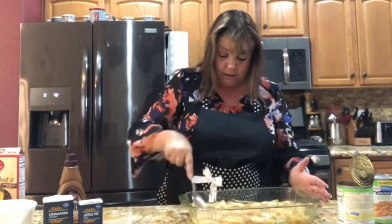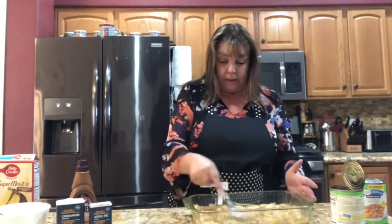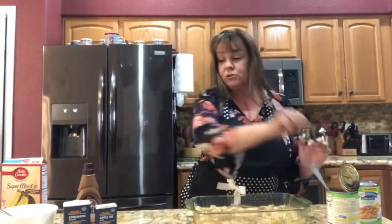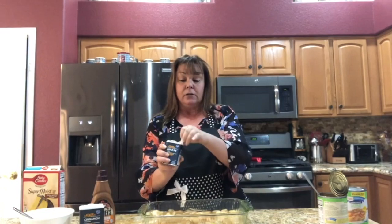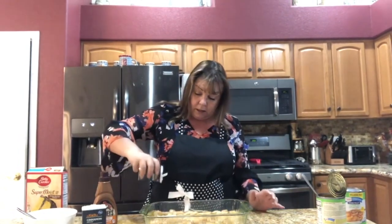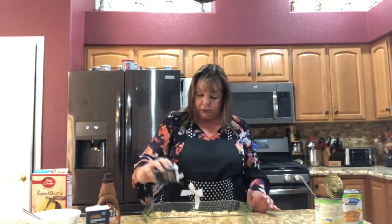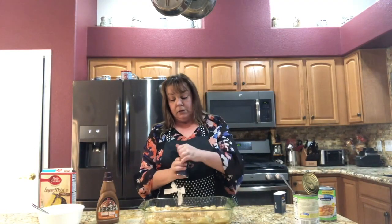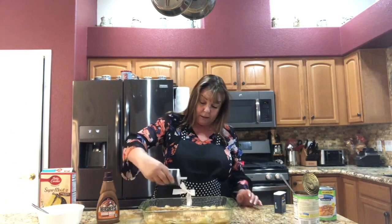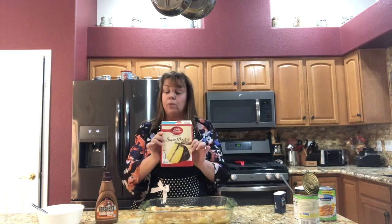I'm gonna spread the apples out evenly — doesn't have to be perfect, I just want to get it all over the pan and in all the corners. Now, this is totally optional: I have a little apple pie spice and all I'm gonna do is sprinkle a little across the top. You can go as heavy as you want with this or as light. It's just gonna add a little extra flavor — I like a little cinnamon added to mine.